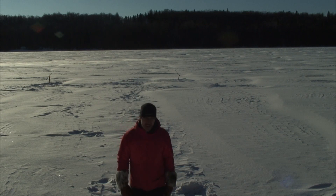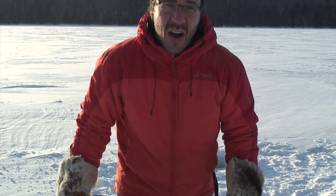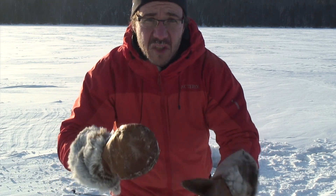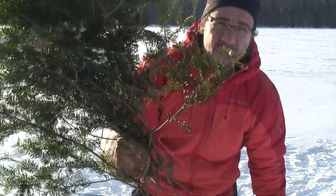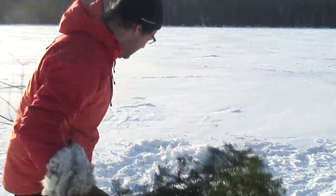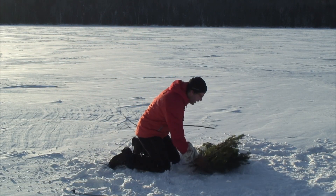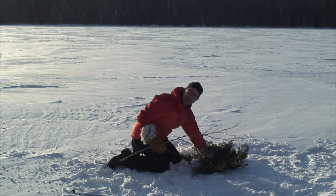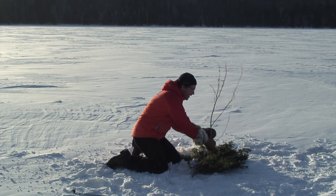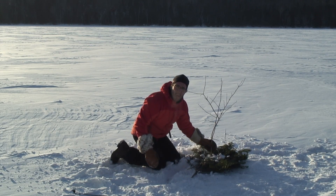Didn't get any luck, got nothing. Oh well, at least I was outside playing a bit. So now I'm just going to cover the holes to make sure that the next day the hole won't be solid frozen. I'm just going to take some branches and one stick. What I do is just cover the holes with the branches, put a stick on, and cover the whole thing with a pot of snow.